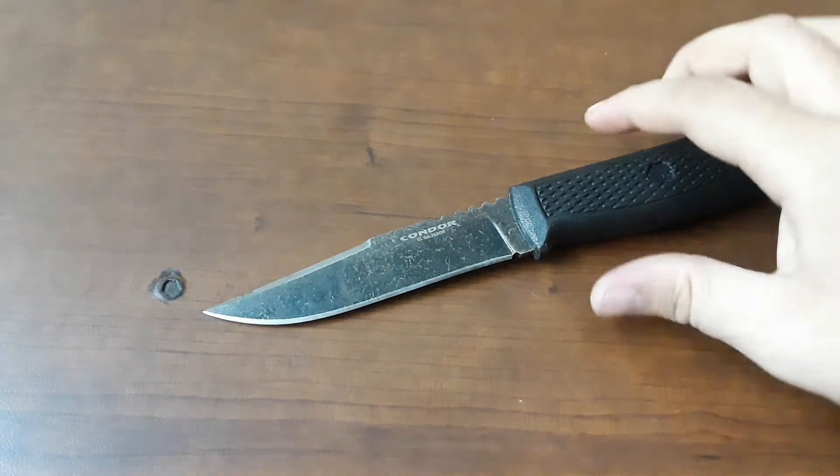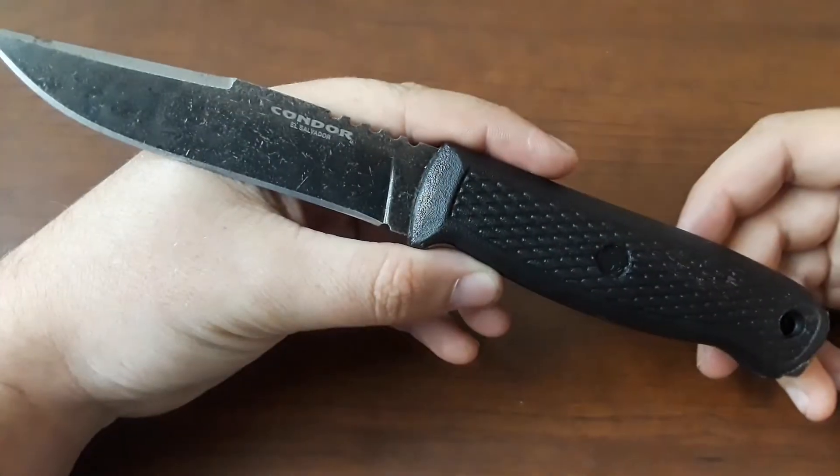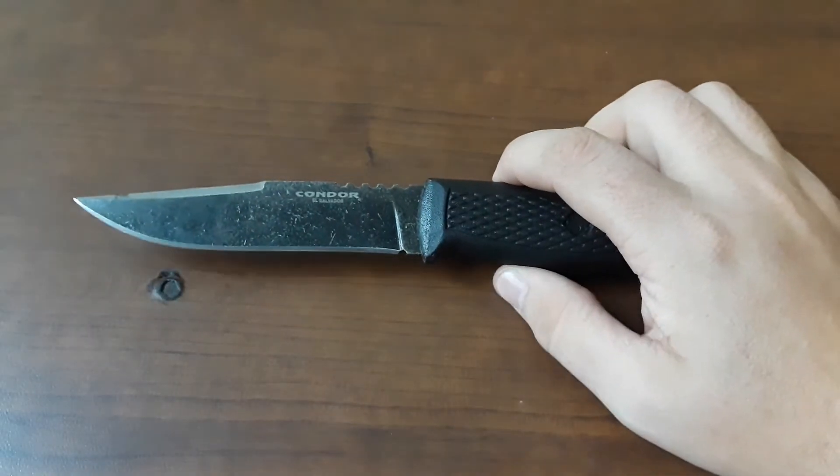Hey everybody, welcome back to Gideon's Stuff, and today we have another fixed blade review. This is the Condor Bush Glider.